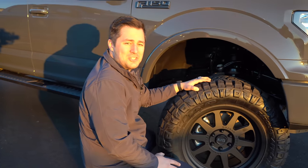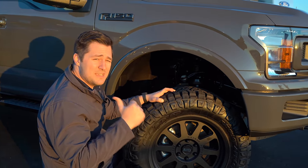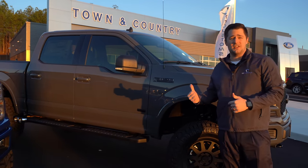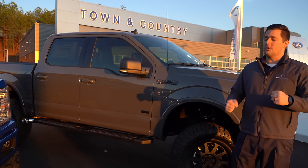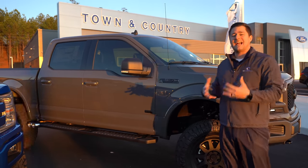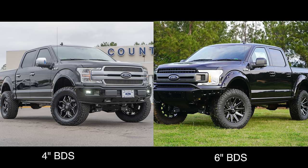So a leveling kit basically just pushes existing stuff down. Now let's talk about what's on these trucks — a six-inch or four-inch lift kit. A four-inch lift kit replaces all the same components as the six-inch, it's just two inches shorter. A lot of people think the four-inch will save money, but it's actually the same price and same installation cost because you're doing the exact same procedures — one is just two inches shorter.